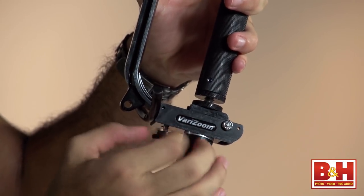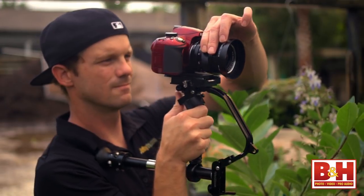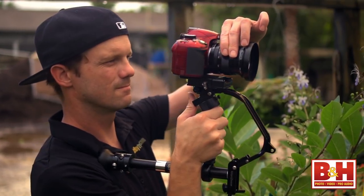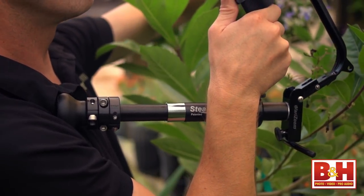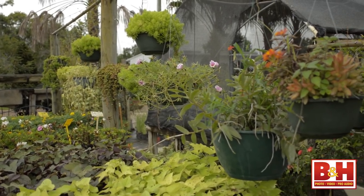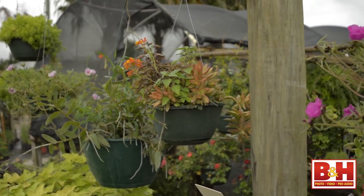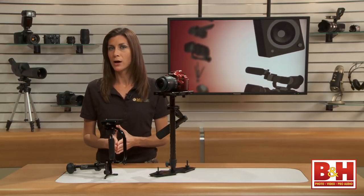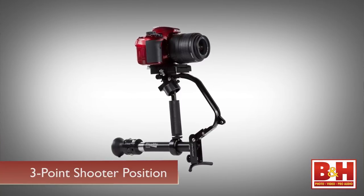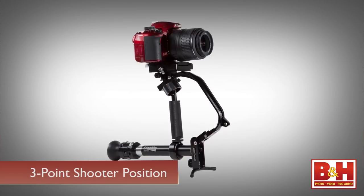From there, unfold the back leg at the hinge about halfway. Verizum calls this the telescoping pod. You can fit the plastic foot right into that little pocket between your chest and your shoulder, and that will help steady the camera. This turns the Stealthy into a rig with three points of contact — a three-point shooter — which provides some extra support, especially when moving through crowds. In this bent three-point shooter position, you can also set the entire rig down on a table for static shots.